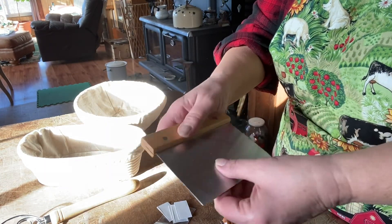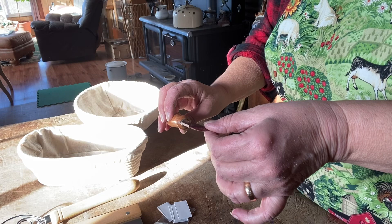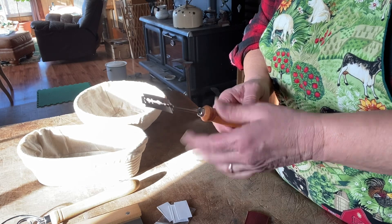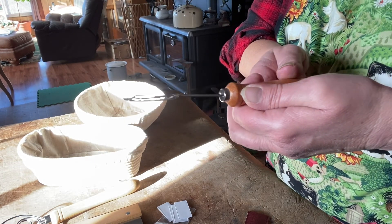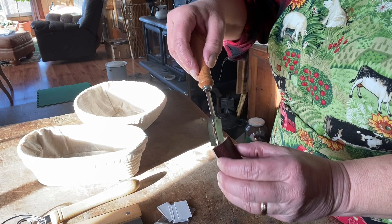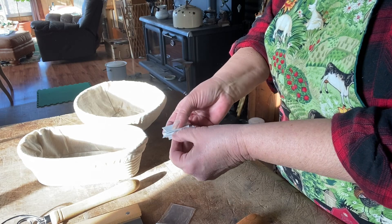And a dough knife, and again, beautiful quality. And a lame. I was so excited because I've never been able to cut my bread beautifully. And with this, the way it's arched, it makes a beautiful slice. And it's got the little leather holder to put it in, and four extra blades.